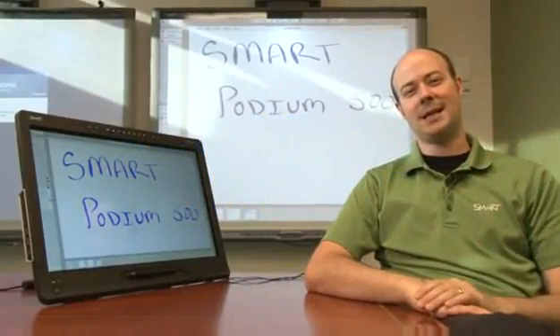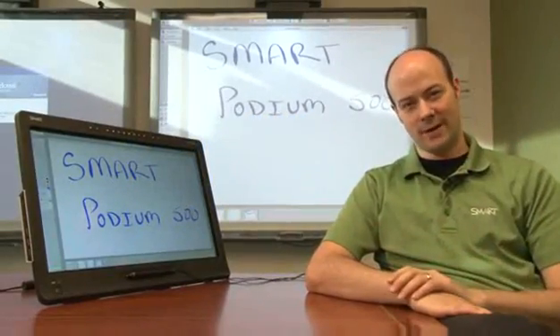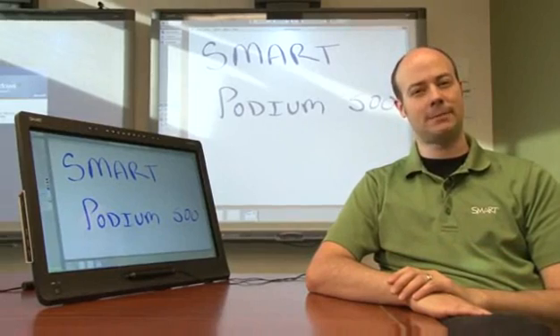Hey Smart users, Kyle here again and today I'm going to show you the new Smart Podium 500 series interactive pen display.